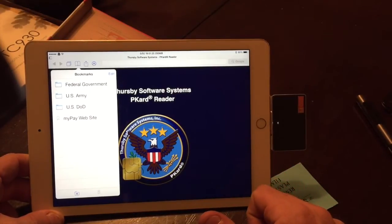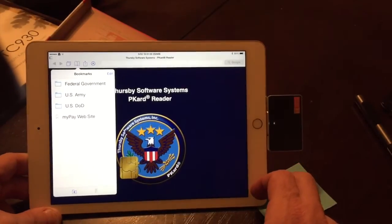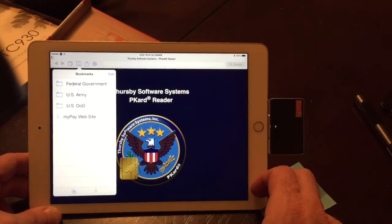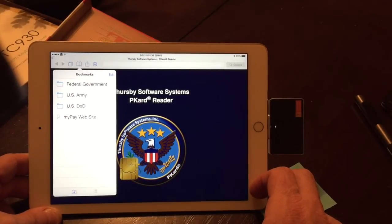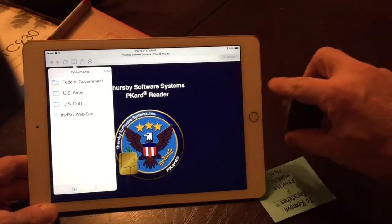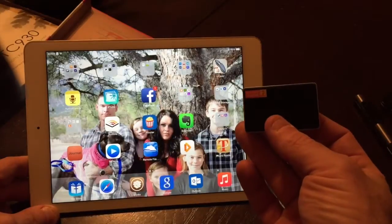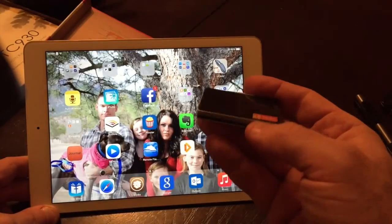The only real con is the cost — it's $139. But if you're someone who likes to stay connected and be able to check your work email or travel vouchers from your mobile device, whether iPhone or iPad, you can't beat it. It's a great little device, very well made, and you can check it out at thorsbysoftware.com.